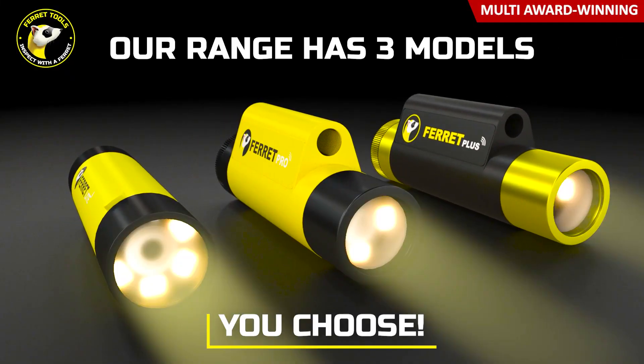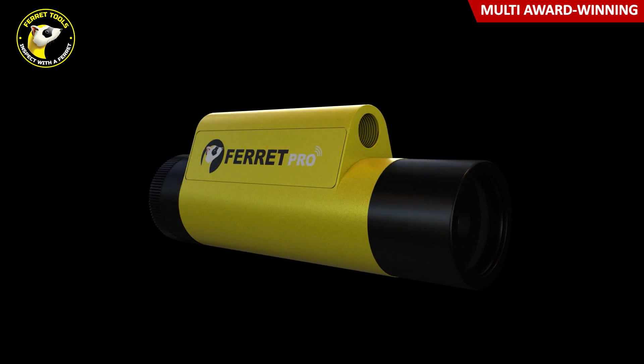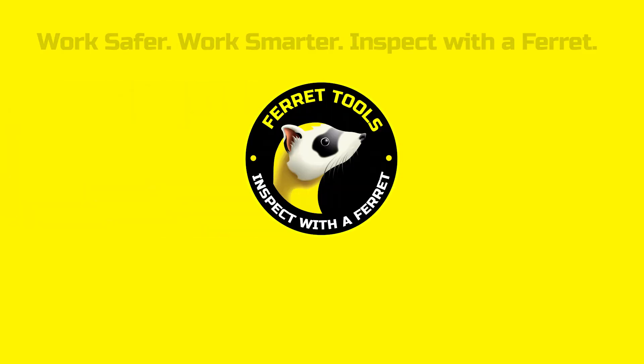The Ferret cameras come with a raft of great features to make your job and your life easier. Don't settle for less — look for the unique shape and you'll know you have the genuine Ferret camera, available worldwide.